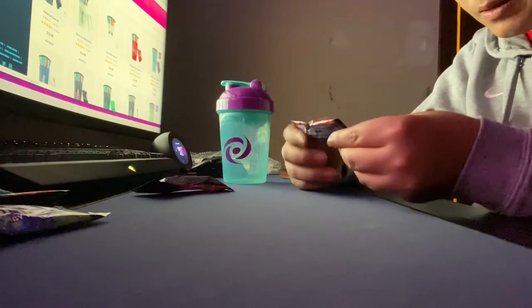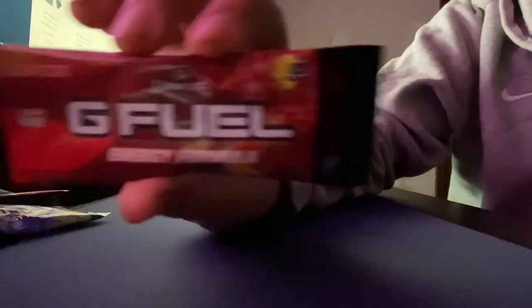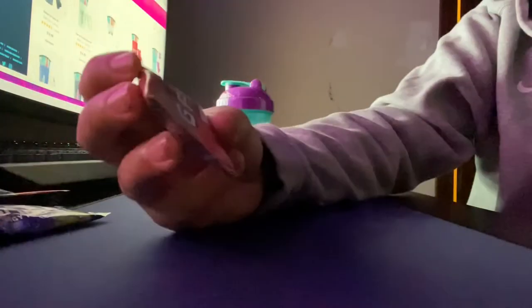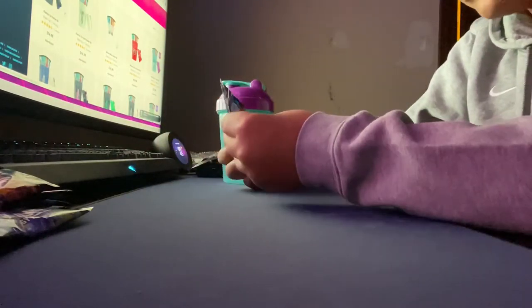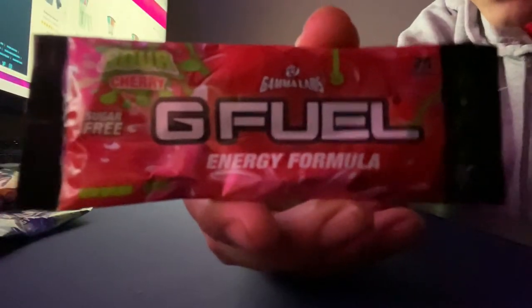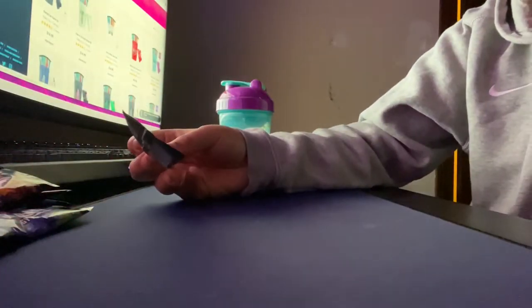We got Fruit Punch — that was pretty good. I think this is one of the original flavors that came out. And last but not least, we've got another sour flavor — we've got Sour Cherry. Really excited for this one.